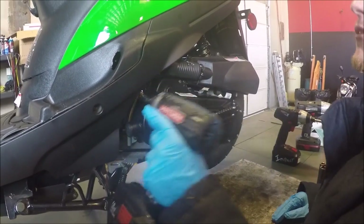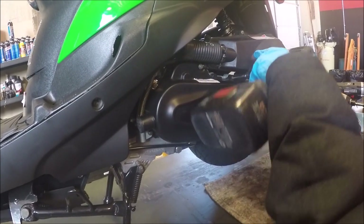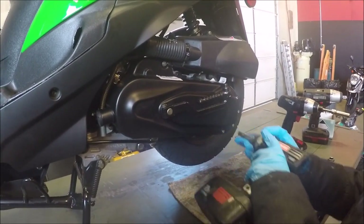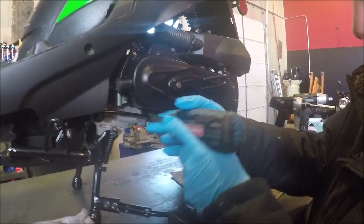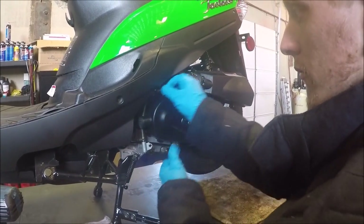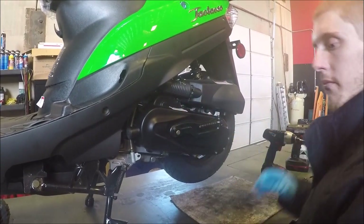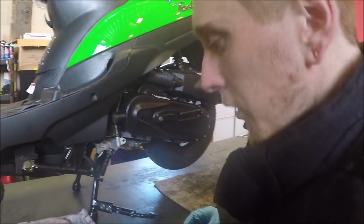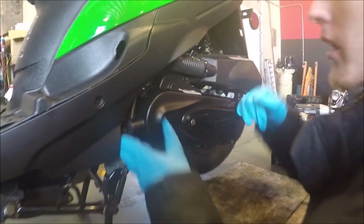So just real quick I'll pop them off. I don't recommend using an impact unless you know what you're doing because you can cross-thread or over-torque these. Also keep note when you're pulling them off — there will be one that is a little bit longer that accommodates for the drain plug for your carburetor, so keep that in mind.